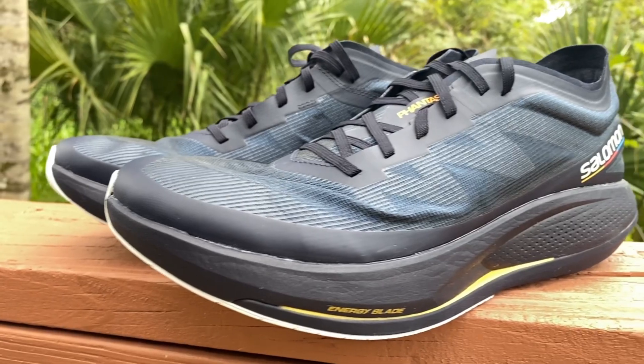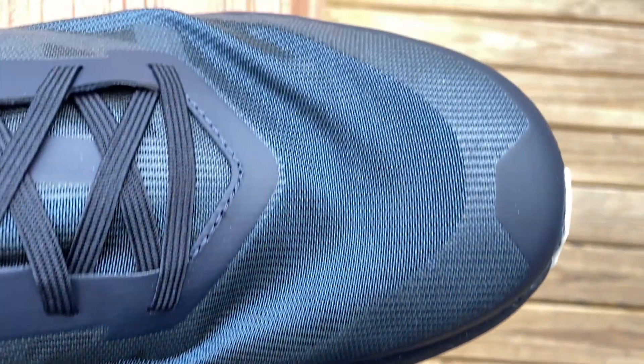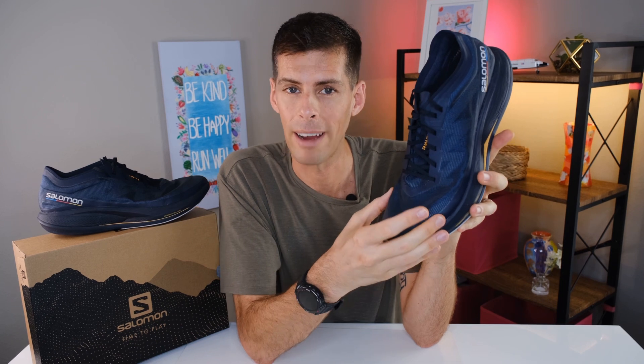This Matrix upper isn't the most pleasant upper to touch with your fingers — it feels very rough. But that point is moot because you're going to have socks on. When my foot was in the shoe, I didn't feel the upper at all. The fit was actually very secure; I had plenty of room in my toe box, which in years past with Salomon shoes has been an issue. I didn't have any discomfort or hotspots in all the runs I've done in this shoe.